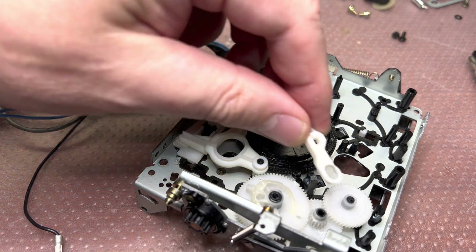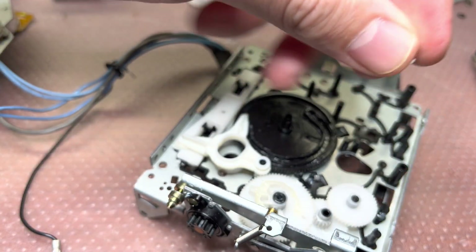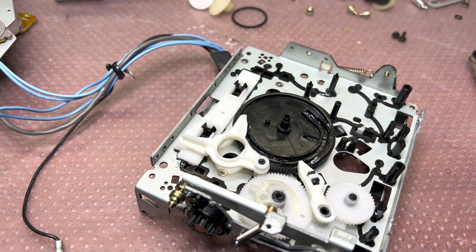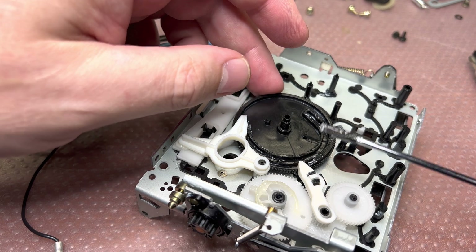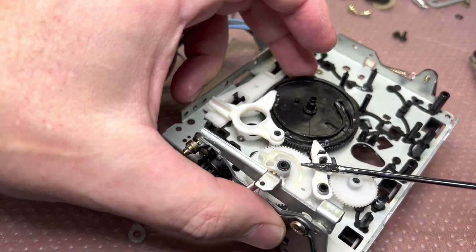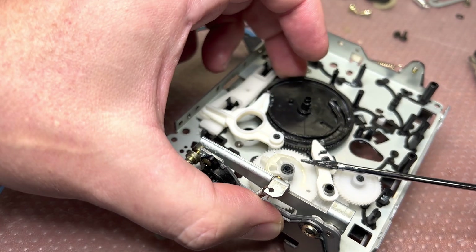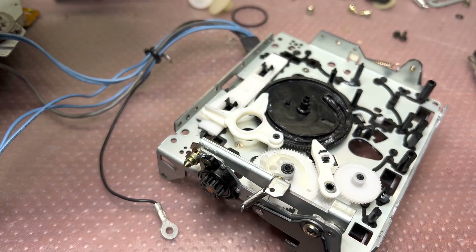We're installing this lever in this position — it goes right here — and when it closes, it will push the lower gear. You see it pushes right here to connect with the real motor to open the door.